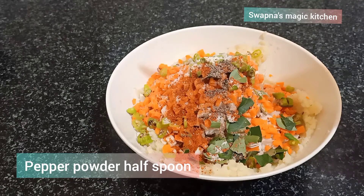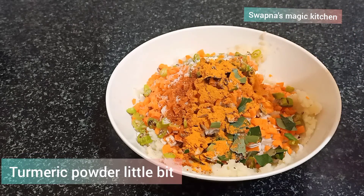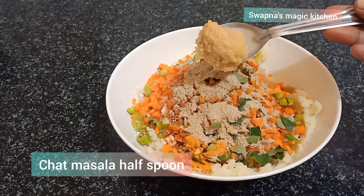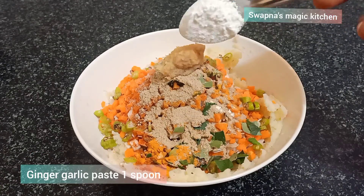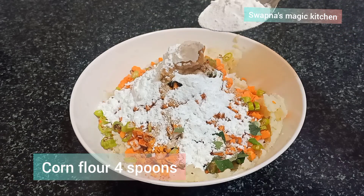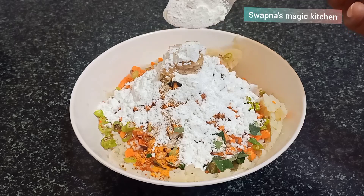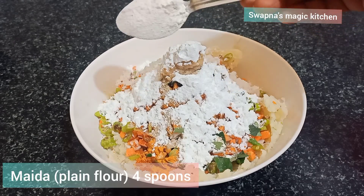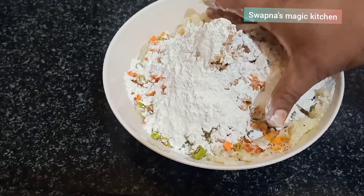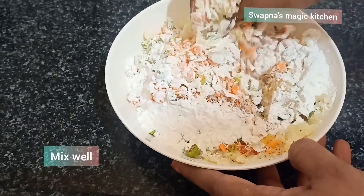Salt and chili powder, pepper powder, salt and chili pepper — add 1 spoon. Add oil, add 4 spoons, add 1 spoon, add cream, add 1 scoop.